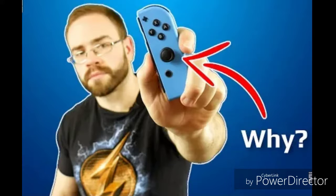Another YouTuber by the name Spawn Wave looks deeper into the Joy-Con control stick last April and discovers the reason why there's automatic drifting even though the player didn't touch the stick. It's all because of a design flaw.